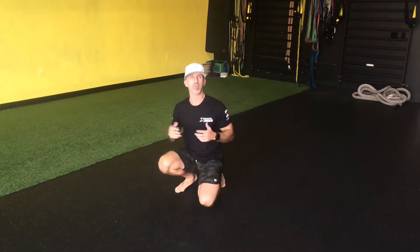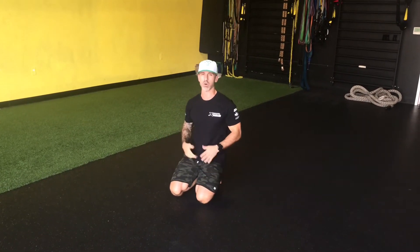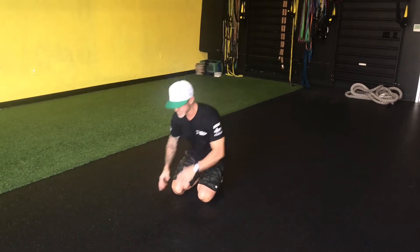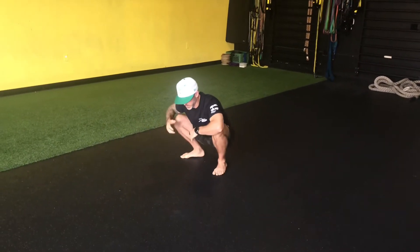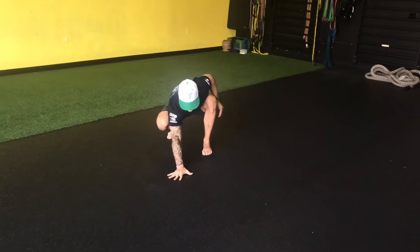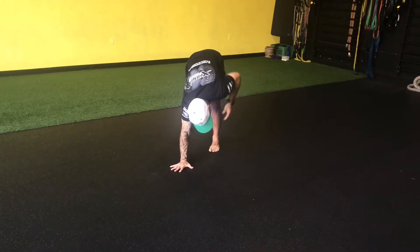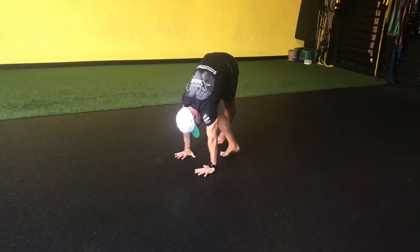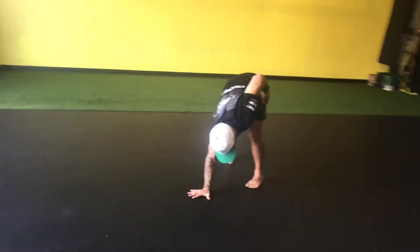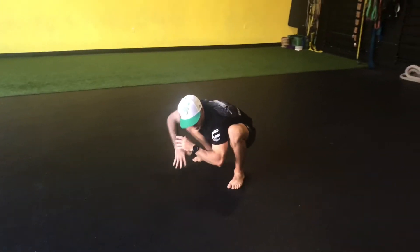Another beginning locomotion drill — we're going to take the high butt crawl and turn it into a lateral movement. We call this the high butt side crawl. It's a similar pattern except we're moving laterally. From a deep squat, the pattern is outside arm first. So if I'm traveling left, my right arm comes to the ground, I drive up high, I'm stable through this shoulder, and I feel this left hip. Then I bring my left hand down, right leg in front, slide the foot back into a deep squat.